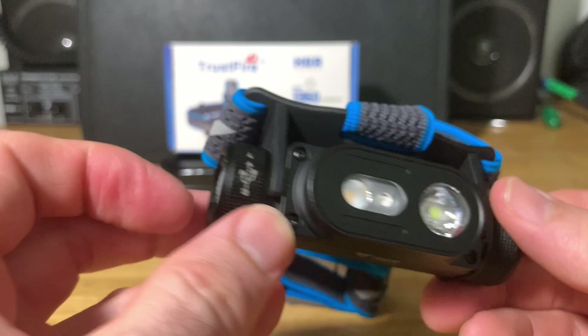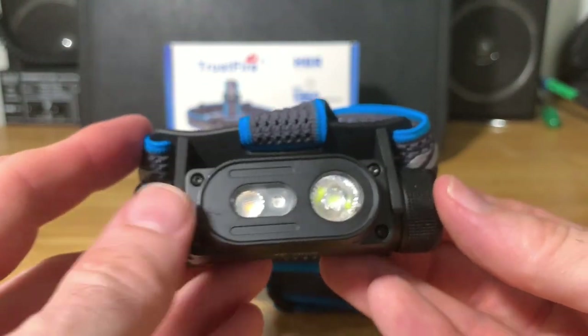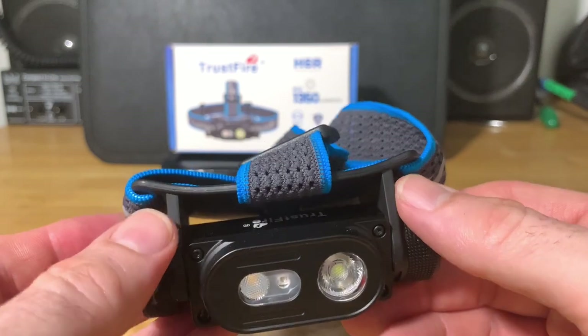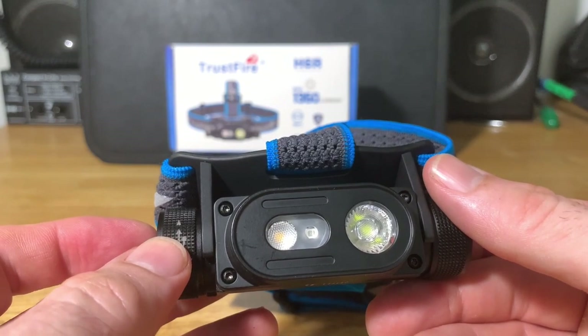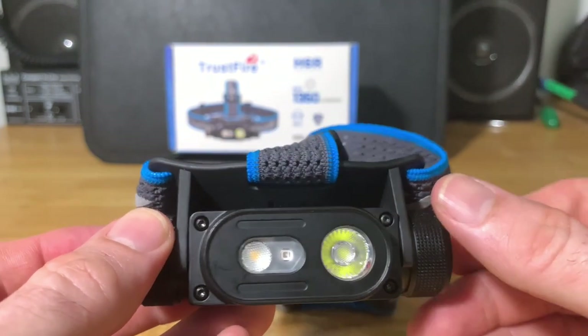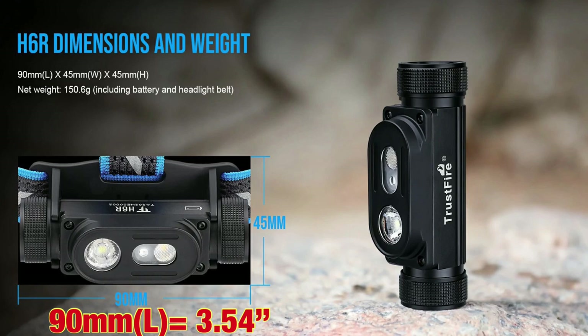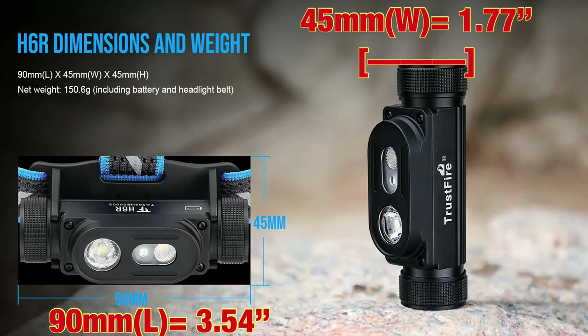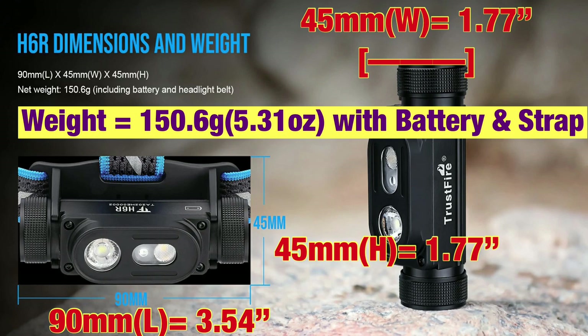You can check battery status anytime by pressing the button quickly — it shows you the battery status without actually turning the light on. This headlamp also has an electronic lockout function, which we'll cover in the UI section. The dimensions are 90mm in length (3.54 inches), 45mm in width (1.77 inches), and 45mm in height (1.77 inches). The weight is 150.6 grams or 5.31 ounces — I'll put it on screen whether that's with or without the battery.